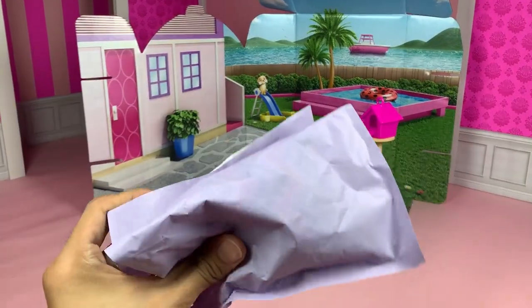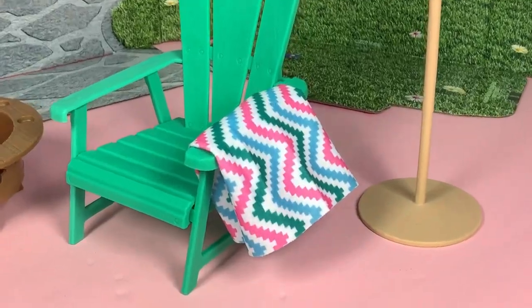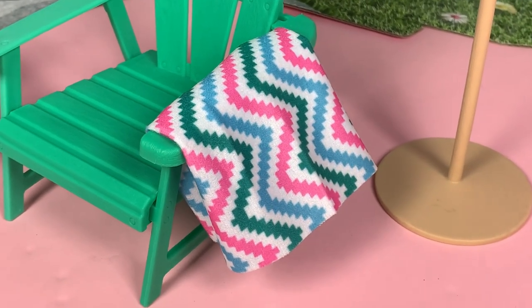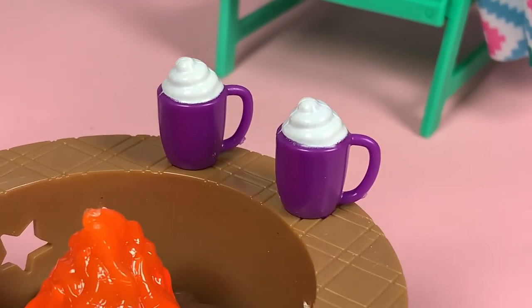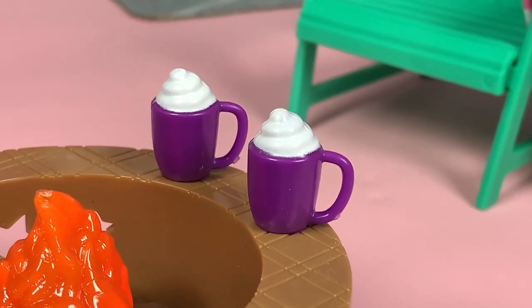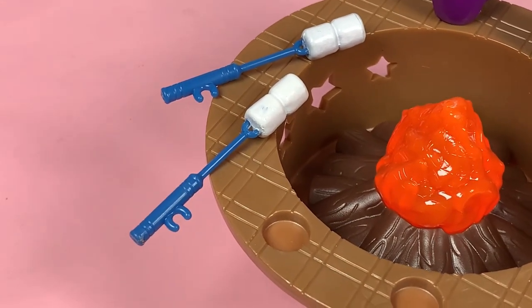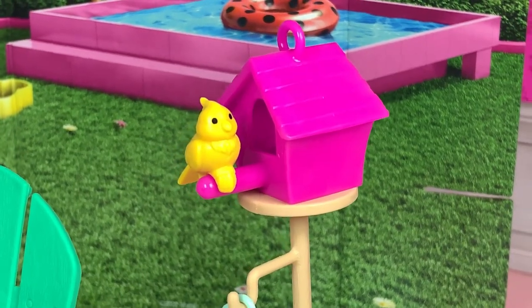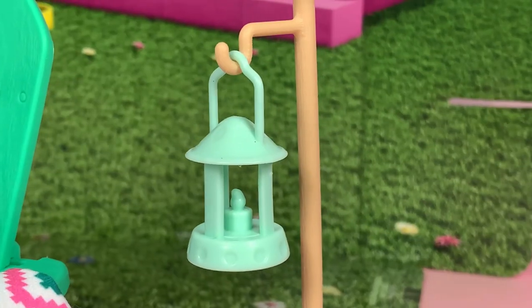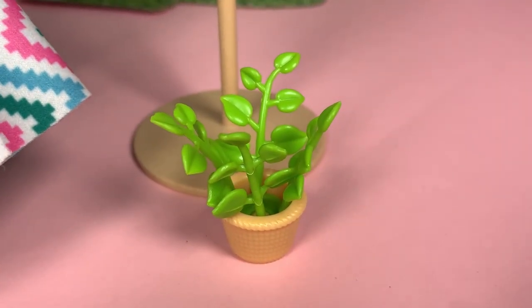As for the accessories, we get tons of cute stuff. Like this white towel with pink, green, and blue zigzag patterns. Two cups of hot cocoa with whipped cream on top. Two marshmallow roasting sticks — that's so cute. And a yellow bird which you can place outside the birdhouse. A candle lamp with one solid color, and a cute backyard plant.